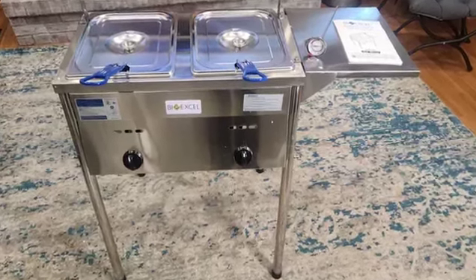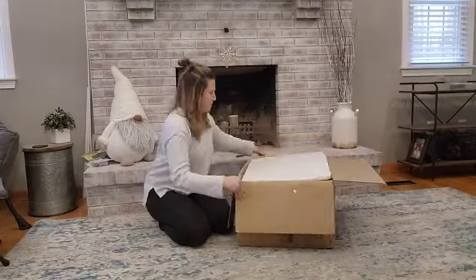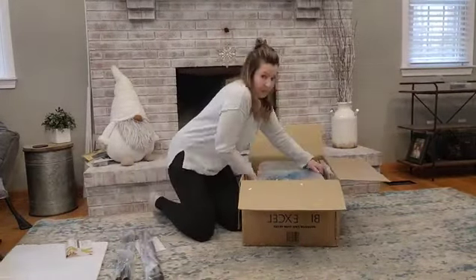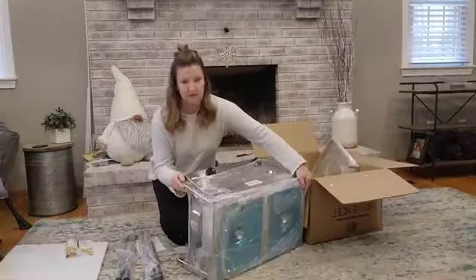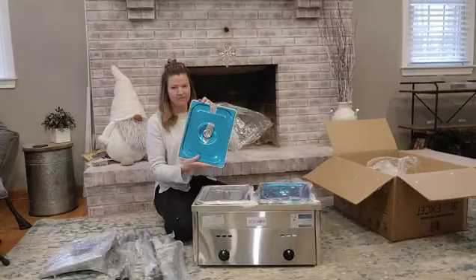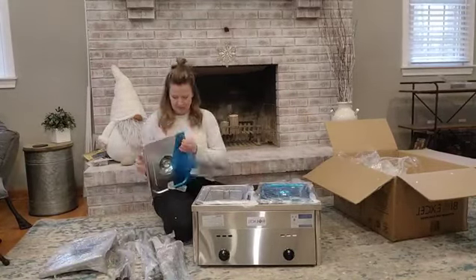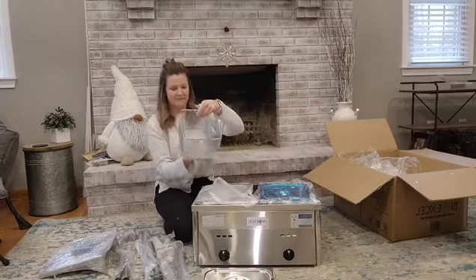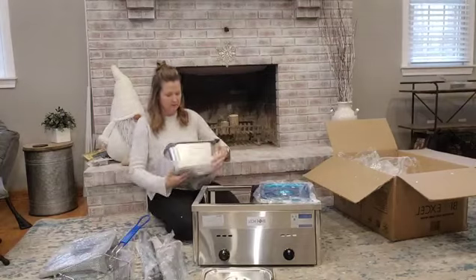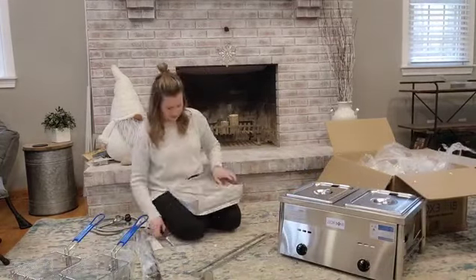Check out the BioExcel SS21 two-tank deep fryer with thermometer. This deep fryer is packaged super well — everything is nicely wrapped to keep it from getting scratched during delivery. It comes with two stainless steel baskets and a stainless steel hose pipe, and everything is packaged individually, making it really easy to assemble.